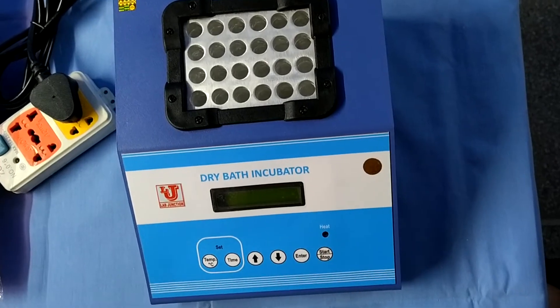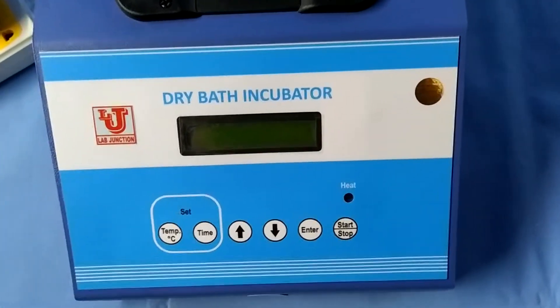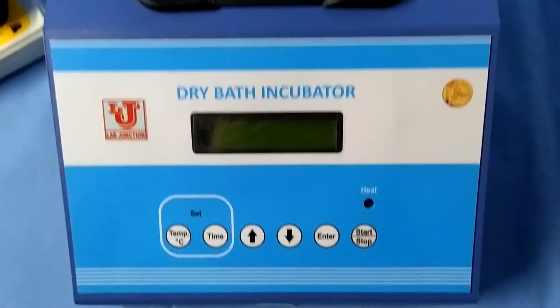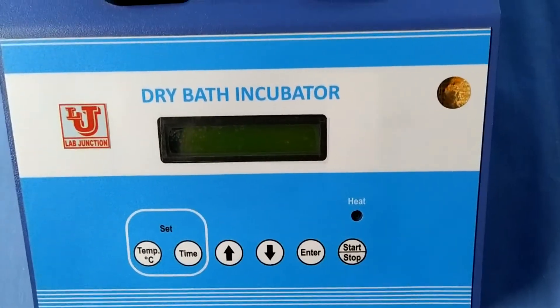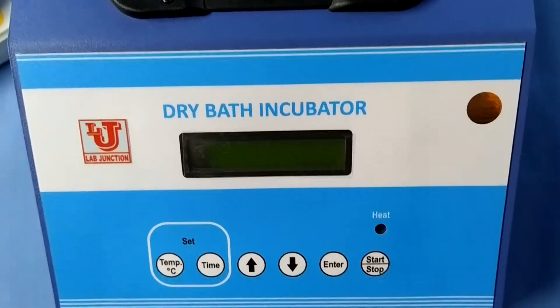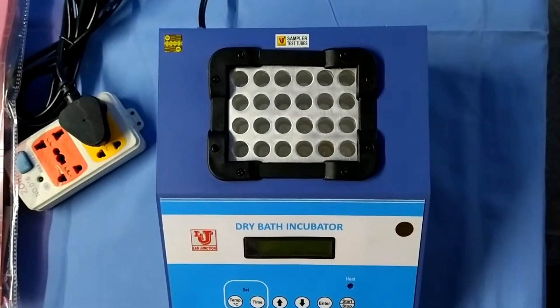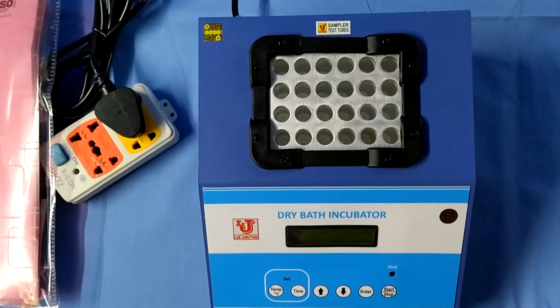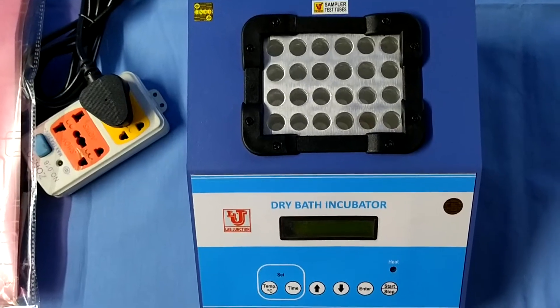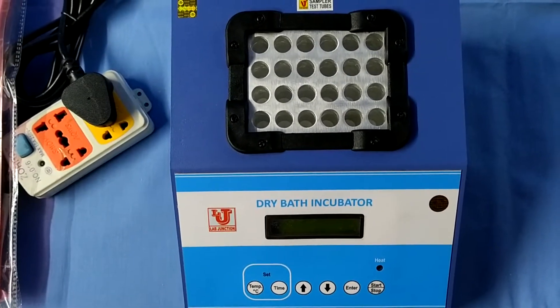Lab Junction's Dry Bath Incubator. We have two models. The first model is LJ352, with a temperature range of 0 to 50 degrees centigrade. The second model is LJ353, with a temperature range of 0 to 100 degrees centigrade.